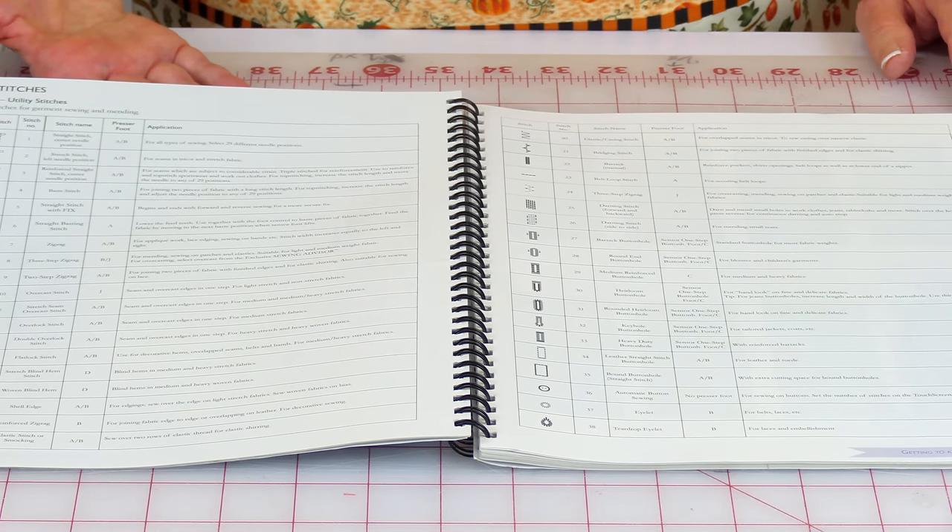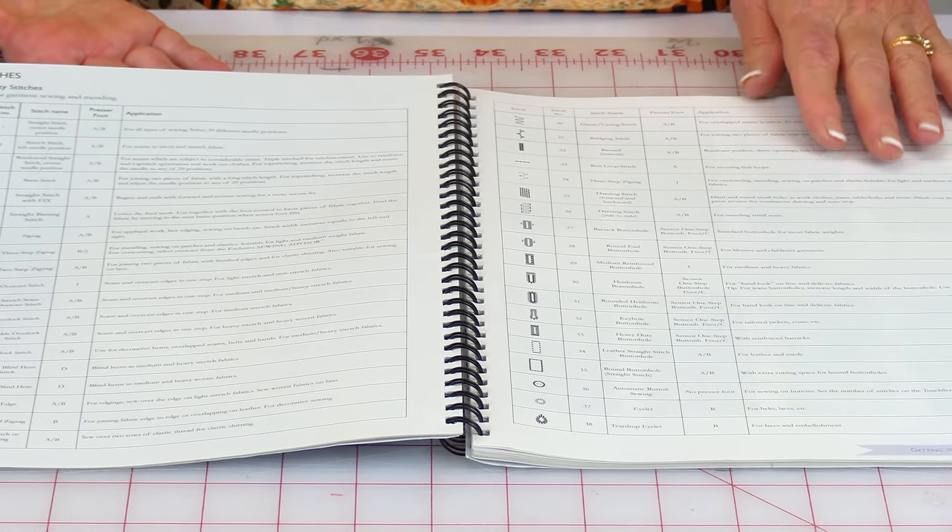This is a user's manual for my Viking Sapphire and it's pretty thin — there's not a lot in there. For some of my sewing machines that are really high-end, there's like two books and they're very thick. So talk about intimidating! But one of the areas I like to go over quickly is this description of all the stitches and what they're used for.